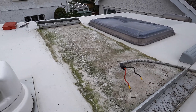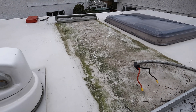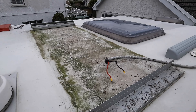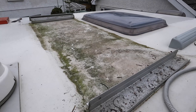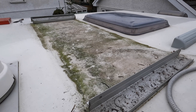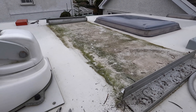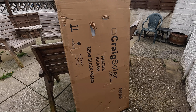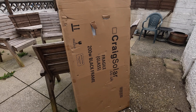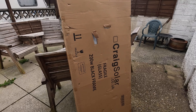Panel removed. Brackets still good — clean these up. Look at the state of that roof under the panel — give it all a good clean and get the new panel on and connect it up. The panel that came off was 120 watt, straight swap for a 200 watt, and it won't get much easier than that. Panels I've ordered are 200 watt from Craig Solar — purchased three of these, let's crack on.